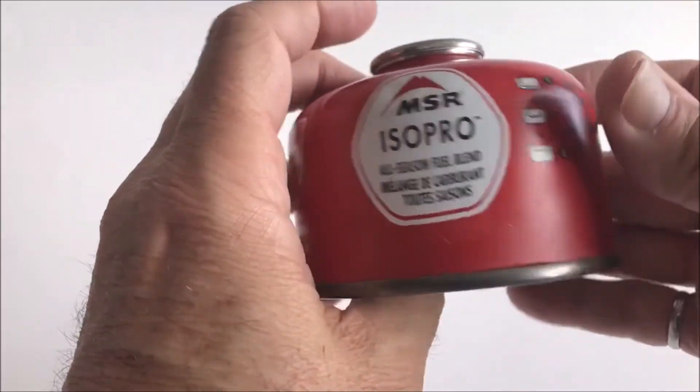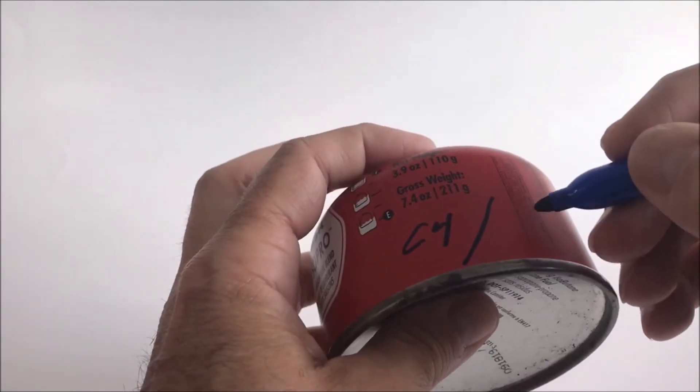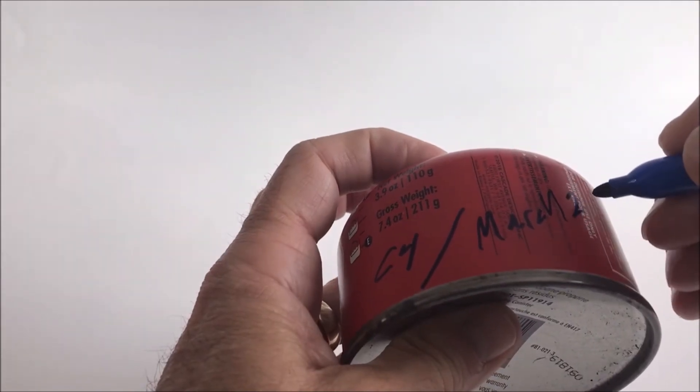The last step back inside is just to put a label on it — this is C4 (butane), filled March 26th. So there you have it: a quick, easy, cheap way to refill small butane canisters. It's especially handy if you live in an area with a shortage — during COVID-19 there's been a shortage of the small canisters, but the bulk ones seemed easy to find. Keep your old canisters and refill them. Give me a like, hopefully a subscribe if you're new, and leave some comments. Everybody's looking forward to getting out into the wilderness — get off the beaten path, signing off.